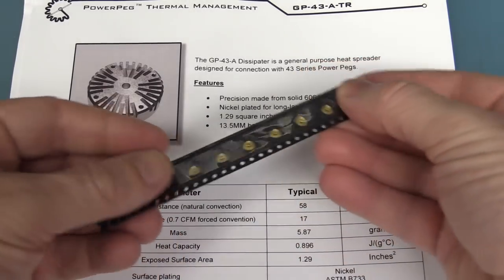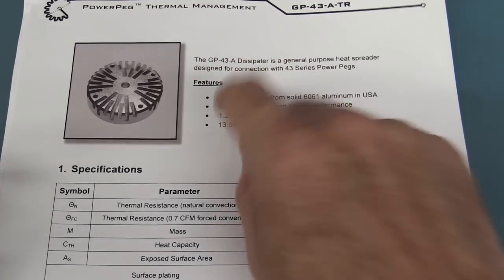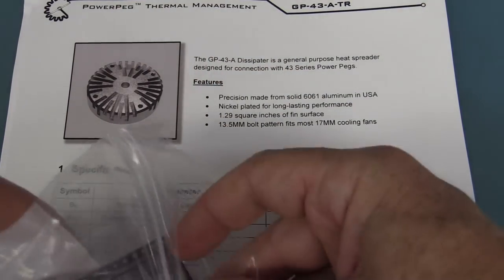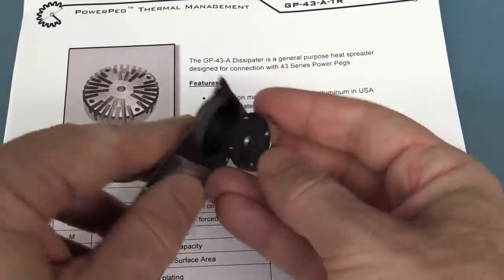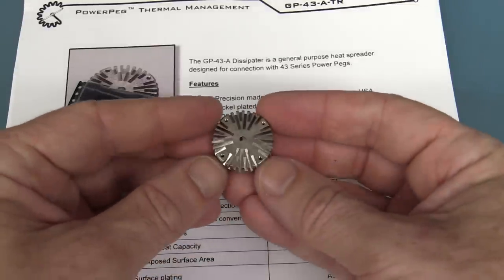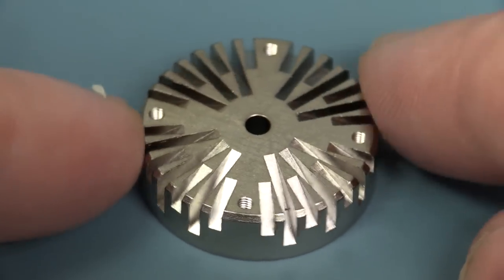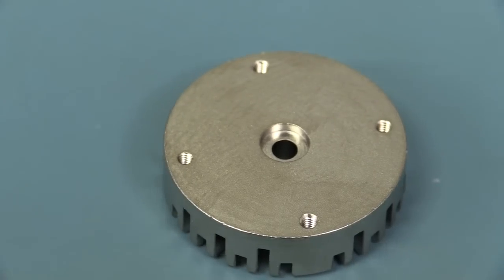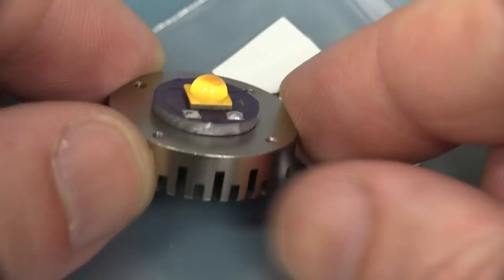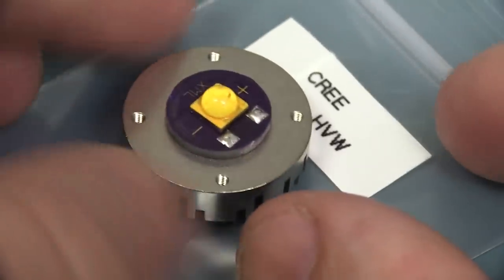You can't just design these funky little pegs and not sell the matching hardware. They've got the dissipator, which is designed to go onto the Power Peg. Wow, look at that — that looks really funky. I like that. Dean said these things are beautiful, and I wouldn't disagree. Lovely. I want to design those into something. And here's an example of a Cree LED mounted down onto this heat sink spreader. That's great. Super high quality stuff.